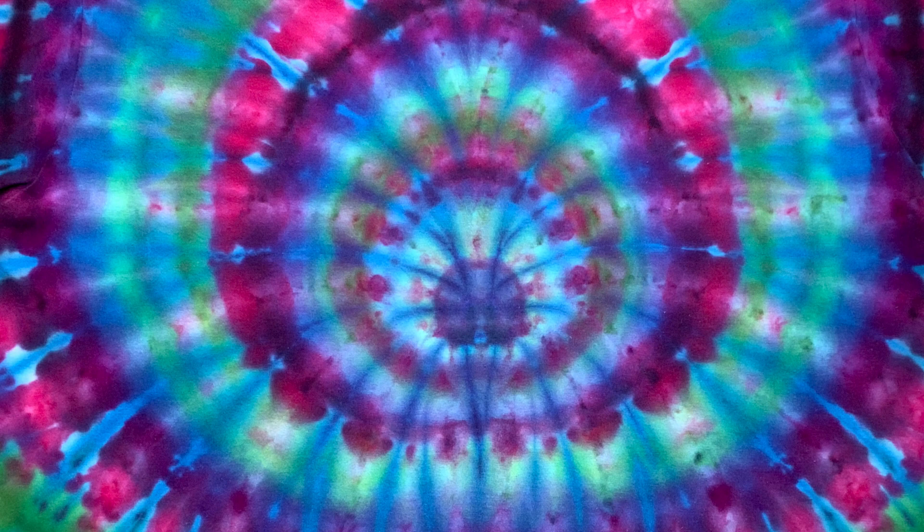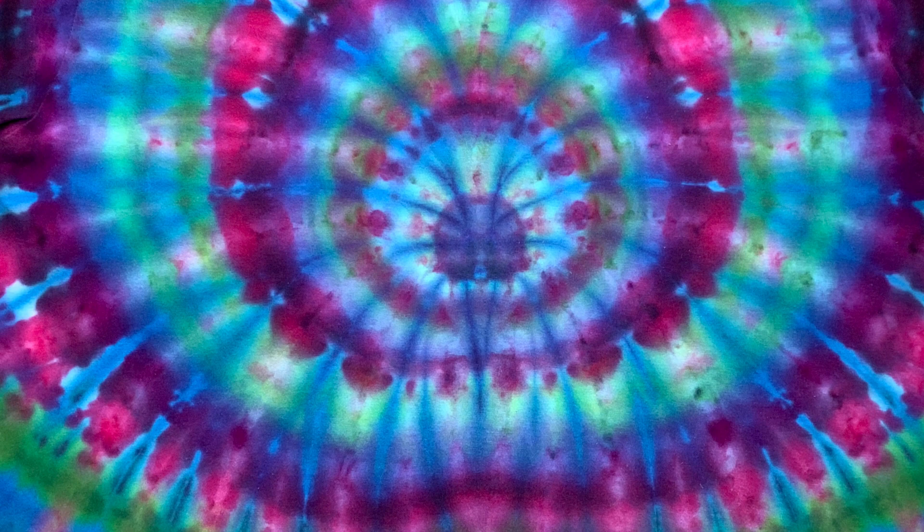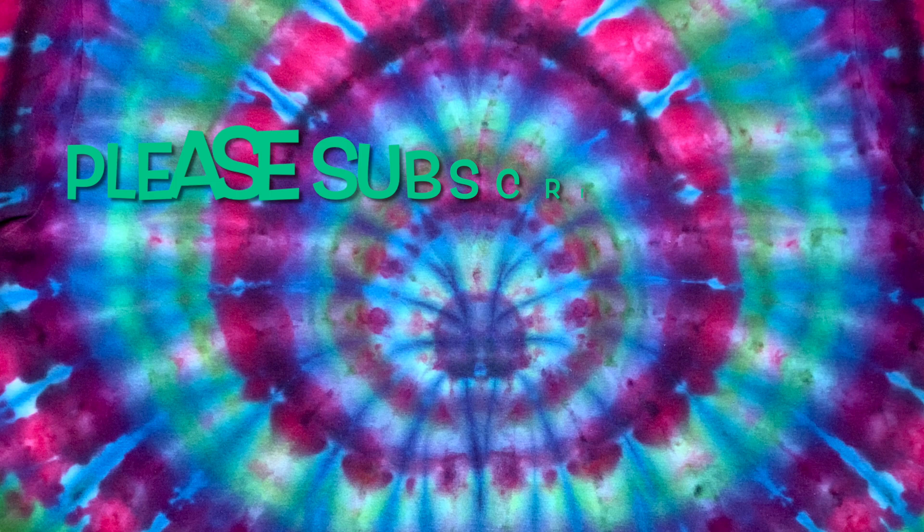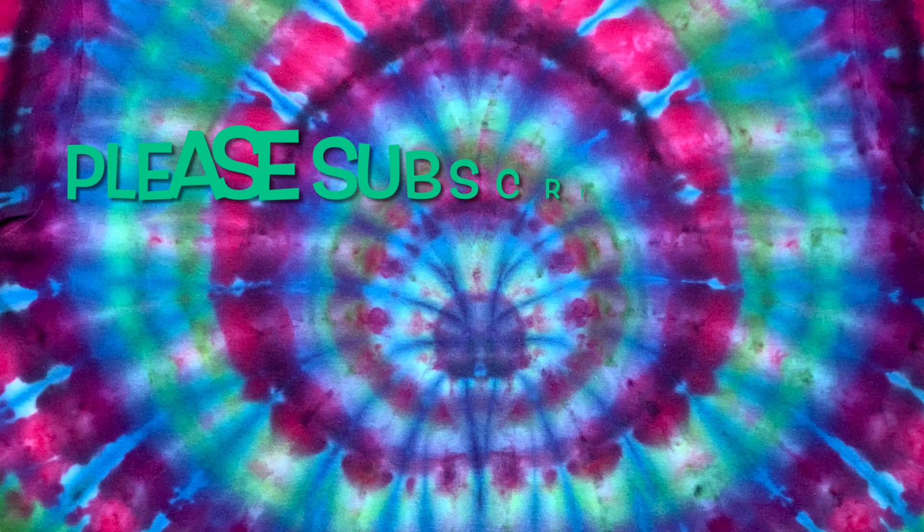What do you guys think of this shirt? Please leave me some comments down below. Thank you so much for watching — please subscribe to my channel, leave a thumbs up, and click the bell and set it to all so you get notified of future uploads. And remember, have fun tie-dyeing!